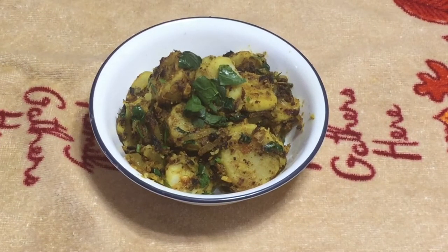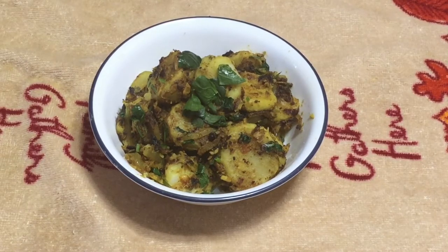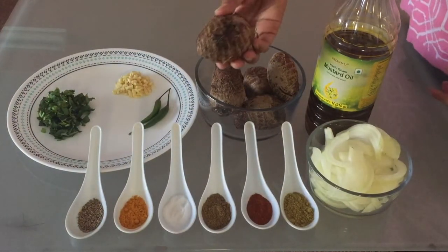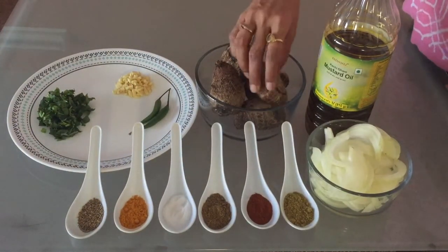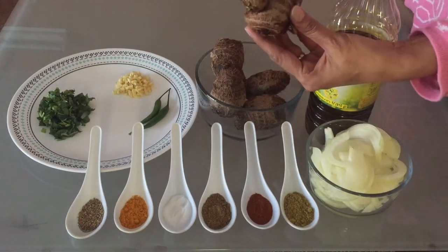Hello friends, welcome to Nidhi's Creative Zone. Today we are going to make the vegetable of arvi, or taro root. It's very tasty. The ingredients we need: boiled arvis — you have to boil until one whistle.